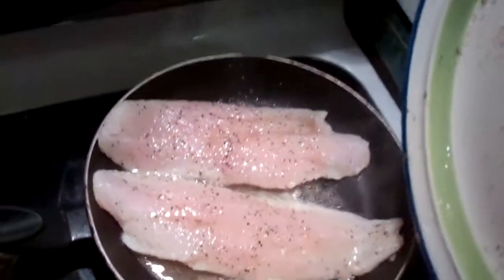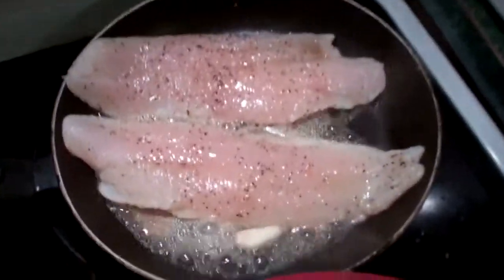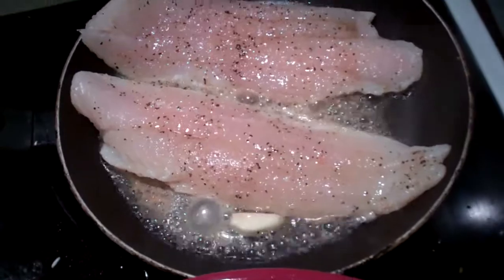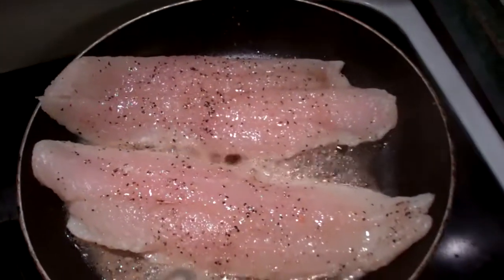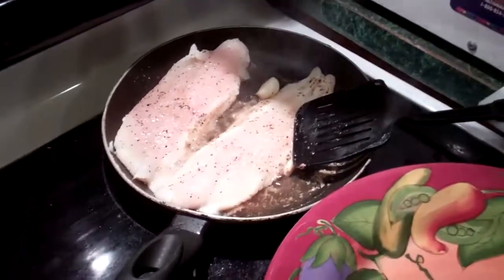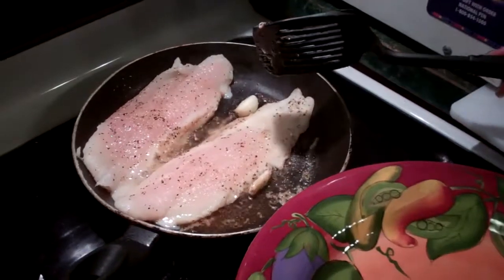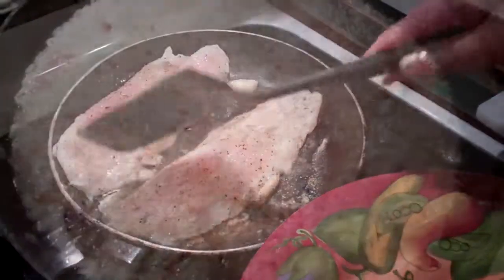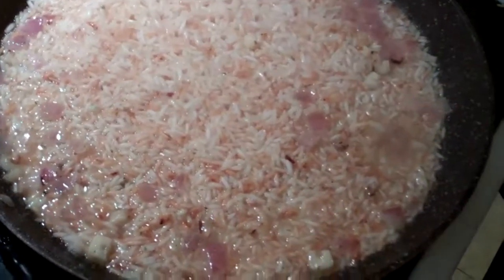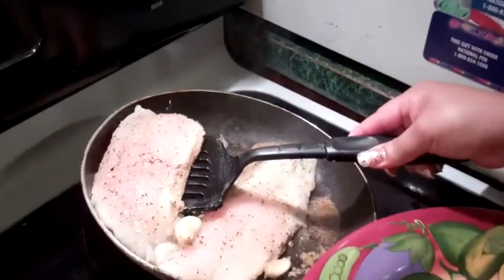Good stuff — about ready to flip them. Not yet, not yet. Bueno. The rice is looking good. Let's see how we're looking here.